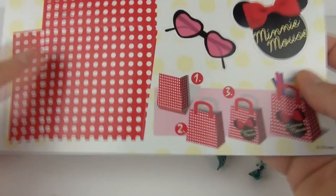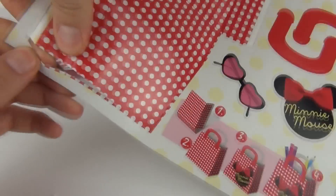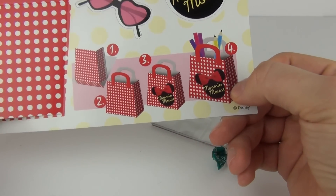We also get this sheet as well which you can pop out — all these pieces will come out, and then you can fold them together to make that bag, as it is showing you there. You have all the pieces with which to do that.